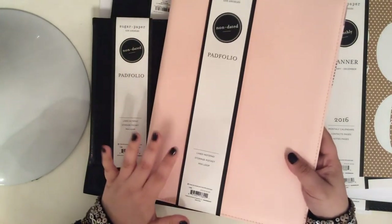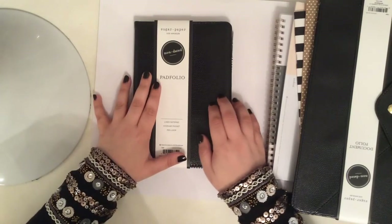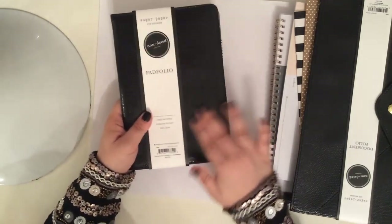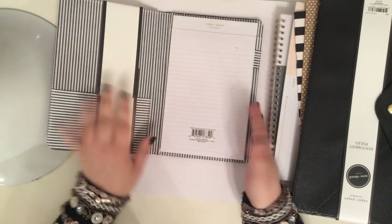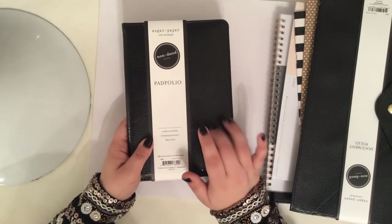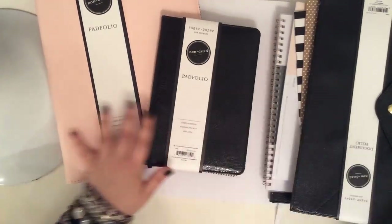So this pad folio is the regular eight-and-a-half by eleven size. And then they also have this smaller pad folio as well. I love this one — it's again that snakeskin kind of embossed design, and it has a smaller notepad in it, same interior. I believe this one also came in the light blush pink. I just wanted to show you guys the two colors that were available.